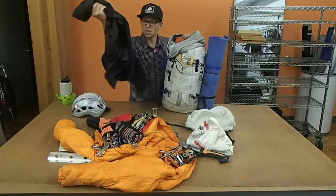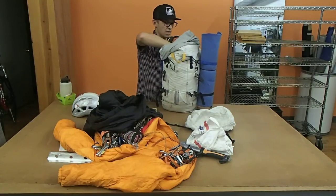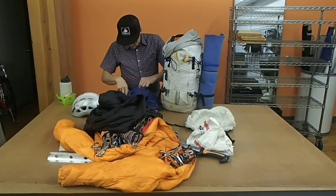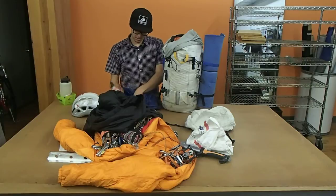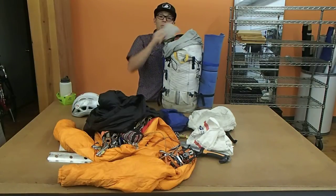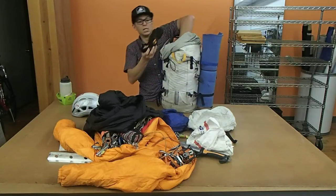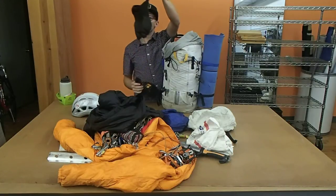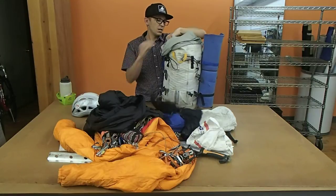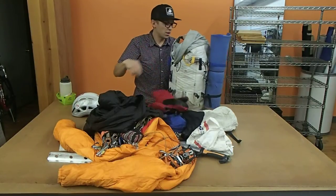I've got puffy pants to keep me warm — they're part of my sleep system and good for en route. I've got a big bag of food; en route I like to take some ramen, cliff bars, plenty of coffee. I've got a pair of goggles — I hope I'm not going to use them but if it gets windy they're key. I've got a pair of medium-weight gloves for climbing in, a pair of heavy-weight gloves for when those get too cold, and then a pair of big Armageddon mittens that I'm hoping not to use as well.